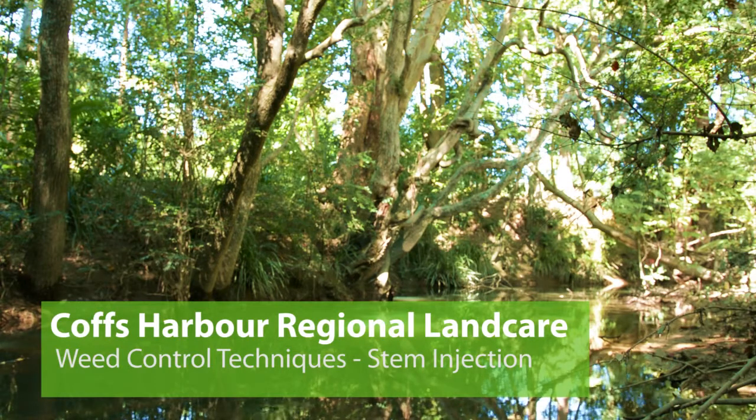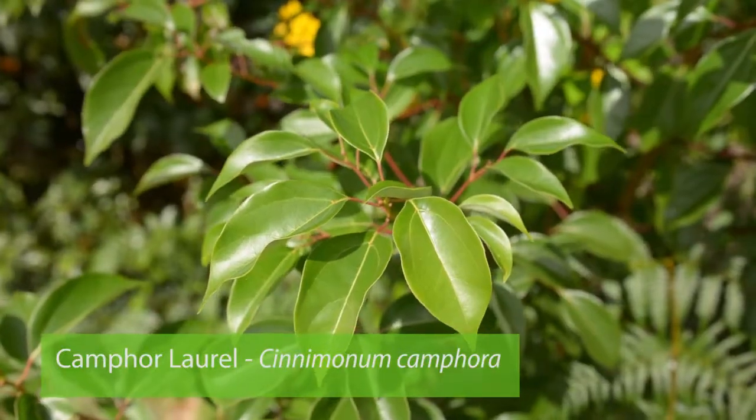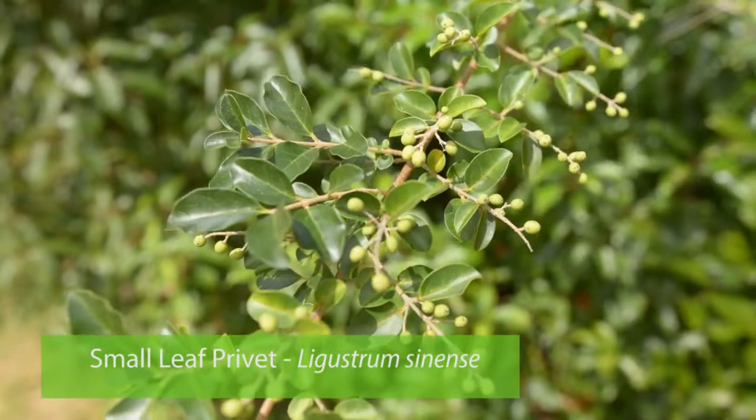In this video we are going to demonstrate stem injection. It's a common weed control technique that is used on larger trees. In our area we might use it on something like a camphor laurel or some of the larger privets.